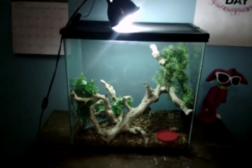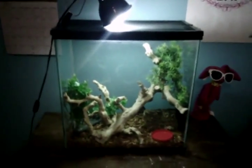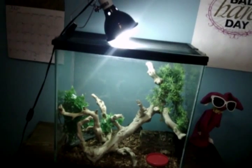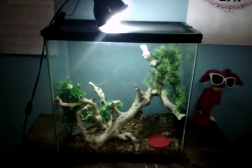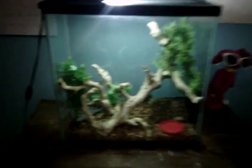This is Matt with AnimalCare888 and my sister Abby — she doesn't want me to pan on her. We're going to do a care video for her rough green snake. She's getting hers in about a week or so. Since it's her pet, I'll let her do the talking. All right, so this is my tank.